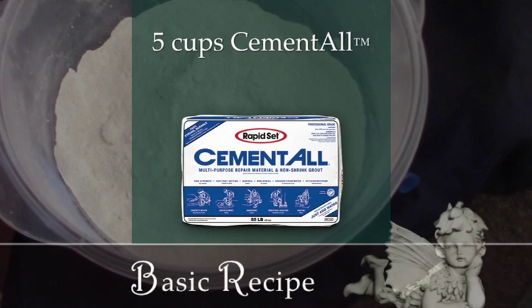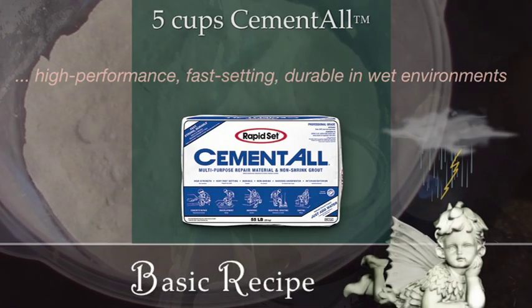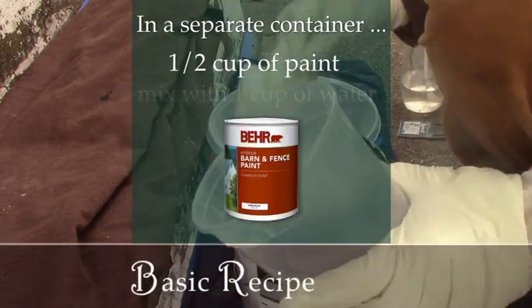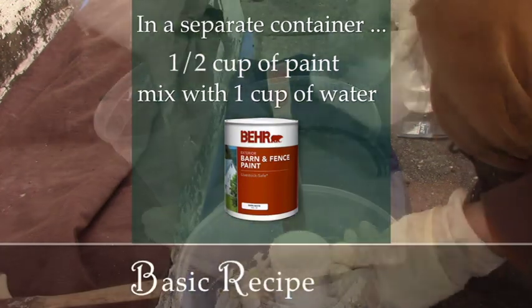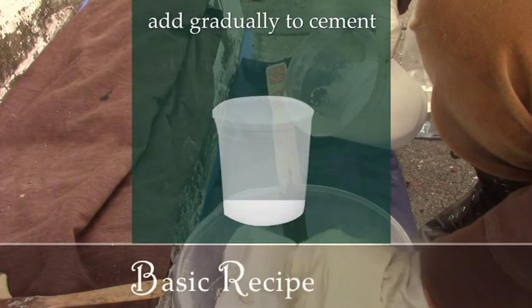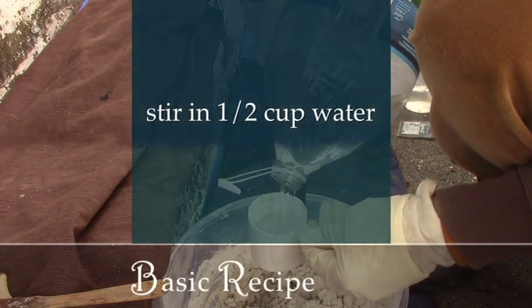Rapid Set Cement All is a premium cement that does well in wet conditions. In a separate container, we mixed half a cup of paint with one cup of water and blended that really well. Then we added this gradually to the cement, getting all the paint out of the measuring cup, stirring to break up the lumps, and then adding just one more half cup of water.